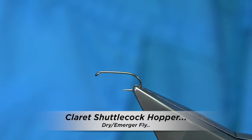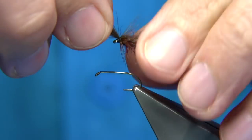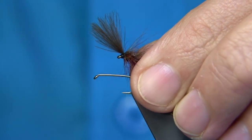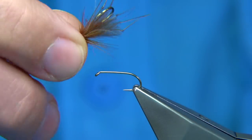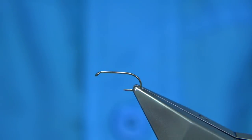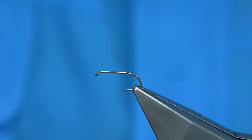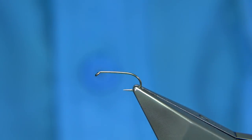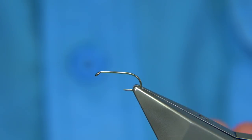I'm going to be tying basically what you call a shuttlecock hopper. It's a hopper with a shuttlecock CDC wing. You've probably seen me tying the airfly style, which is basically the CDC laid back, which sits a wee bit lower. Sometimes you need the shuttlecock style so you can see it. There's also a standard hopper with the hackle on front. Having the three types works well. There's also a bubble CDC emerging version, which is a good fly too. The claret color is a very good one — that's the one I'm going to be tying.